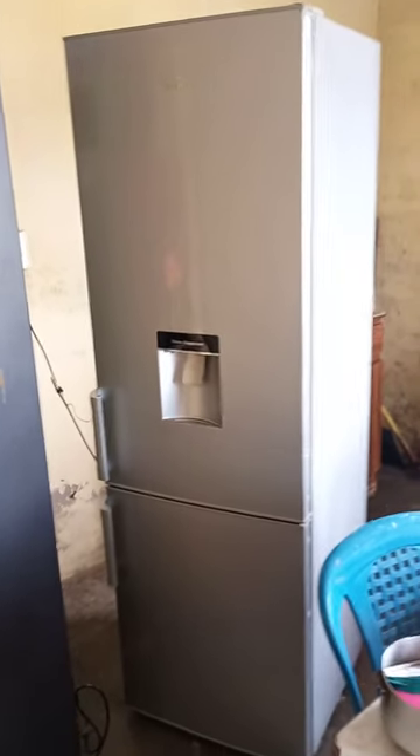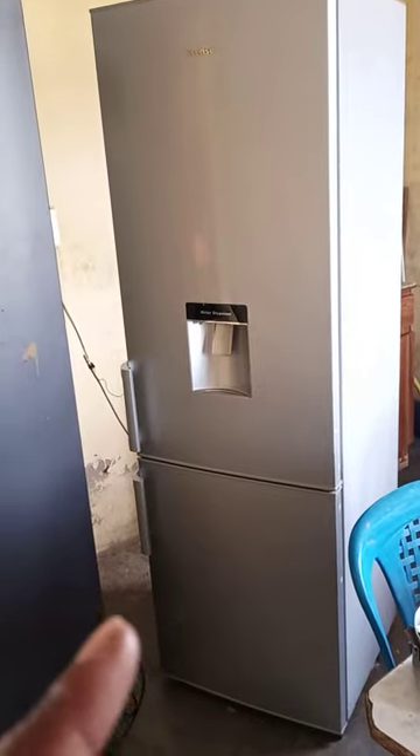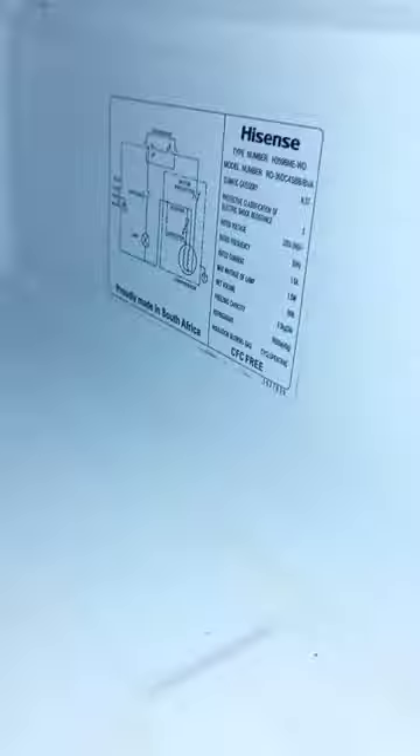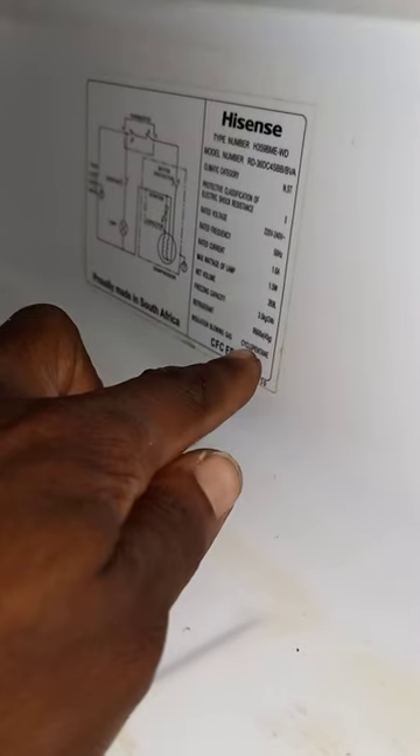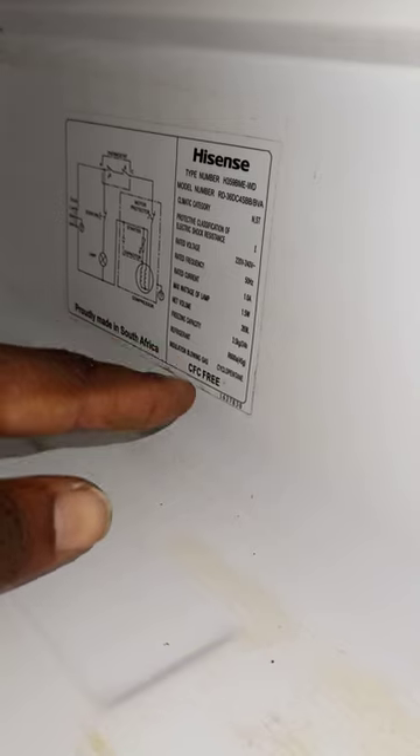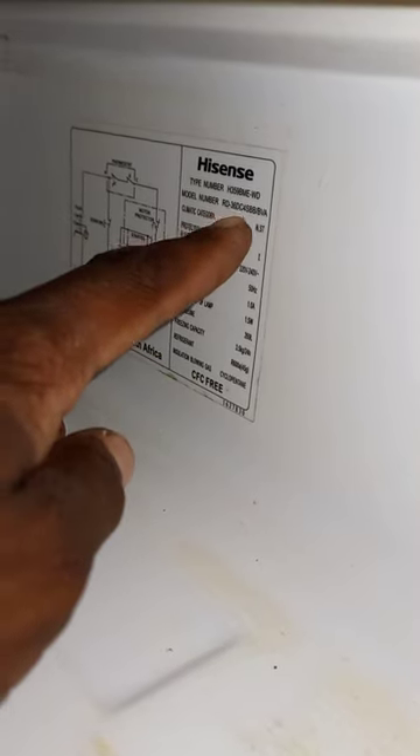Welcome to Appliance Tech Tutorials. This is a Hisense fridge-freezer — the fridge is at the top. That is the model number of this fridge. It works with R600a refrigerant and must be charged with R600. There is the model number for this fridge.